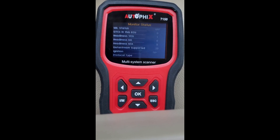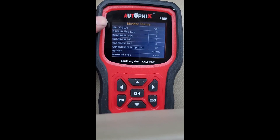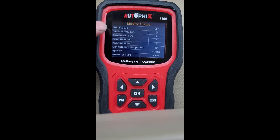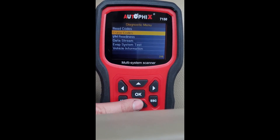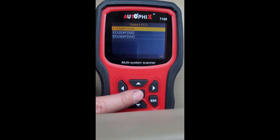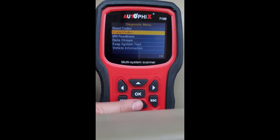This will scan through all the different communication types until it finds the right type for your vehicle. Here we can see any diagnostic codes if the check engine light is on for any reason, readiness states, data streams, and ignition spark — I'm not sure why it says that since this is a diesel. We can read any trouble codes from different computers on the vehicle. This truck doesn't have any, so I don't need to read or erase them.